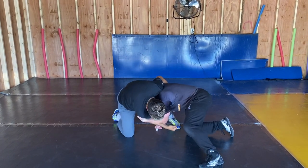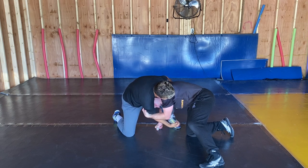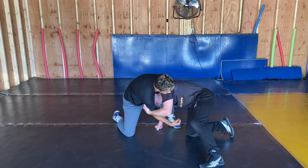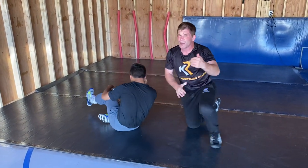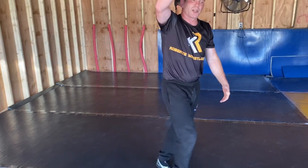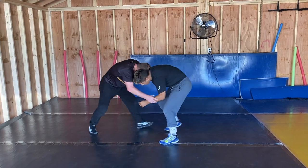Elbow to the knee. Sometimes if I'm fortunate, I'll be able to keep it and dump him — rotate my knees, boom. Sometimes I'll lose the arm; he'll get the arm out of there, but then I'm in a nice single-leg position.